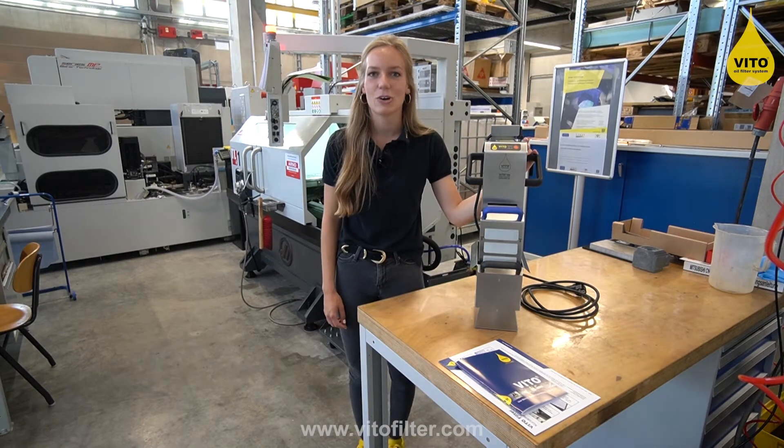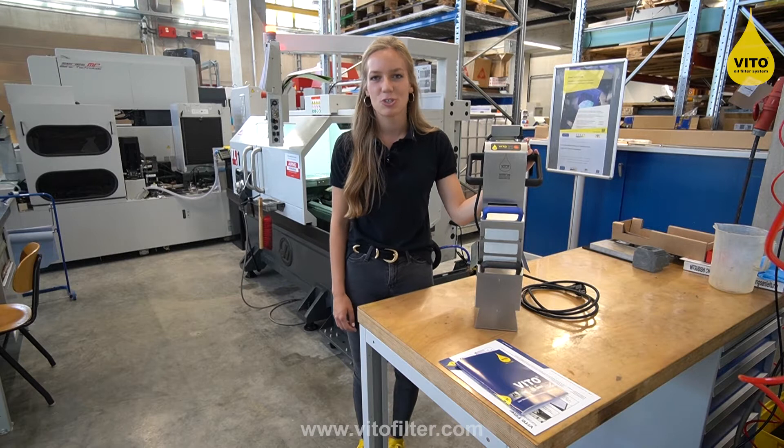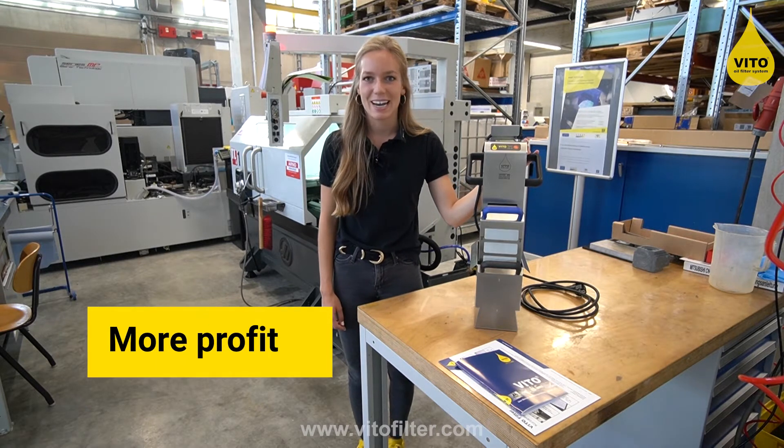Hello, I'm Lorena Schmidt from the company Vito, and today I will show you how to use your Vito coolant lubricant filter in a profitable way.